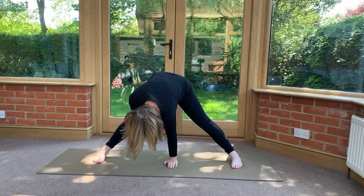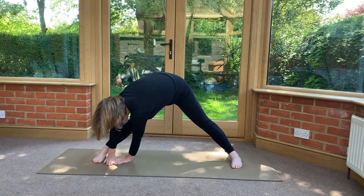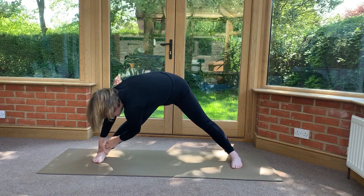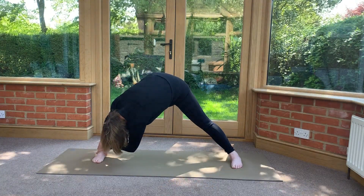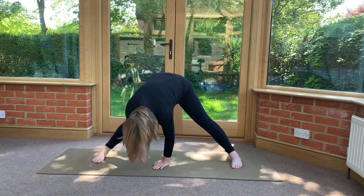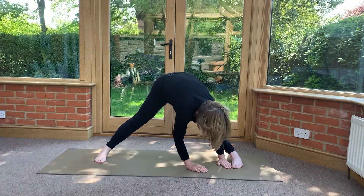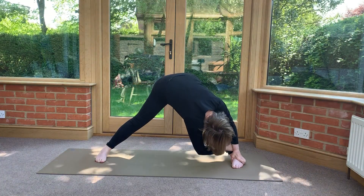Bring the arm down. Walk both hands towards your right foot. If you get near your foot, that's fine; if you get hold of your foot, that's lovely. And if you can get hold of your foot, see if you can bring your nose towards your knee — nose to knee. Walk your hands to the middle, then walk your hands to the left. Same again — see how far you get. If you can get hold of your foot, draw your nose towards your knee.